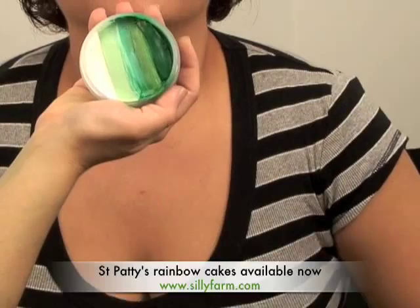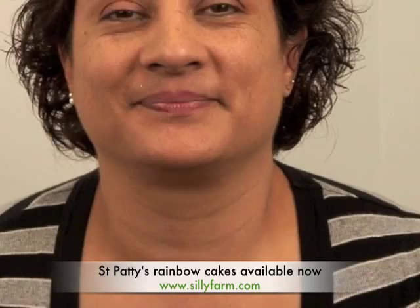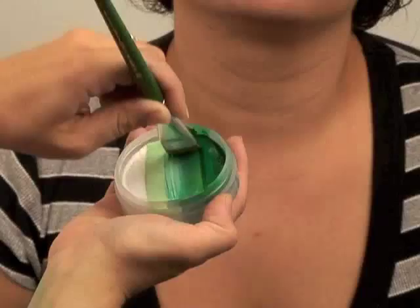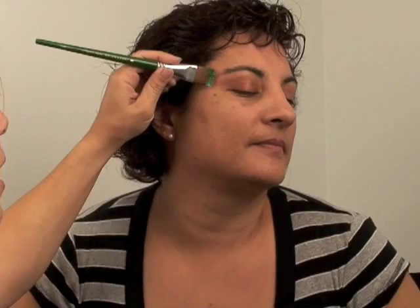I'm going to be using my St. Patrick's rainbow cake and my number three, or three-fourths, flat brush. I'm going to load it down and up, down and up — you want to pick up that dark green on the edge so it will make really nice four-leaf clovers. I'm going to start right here.